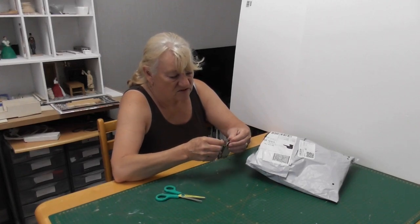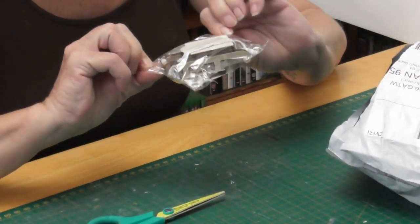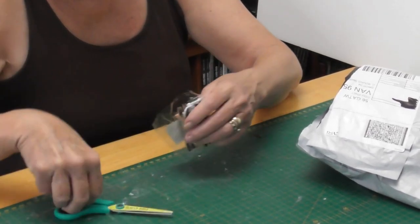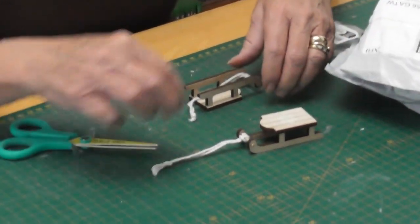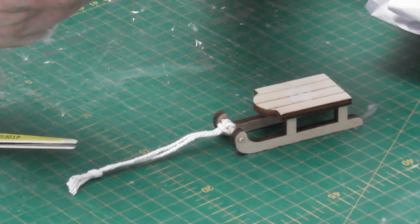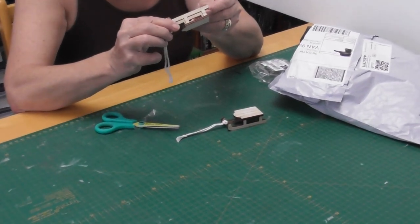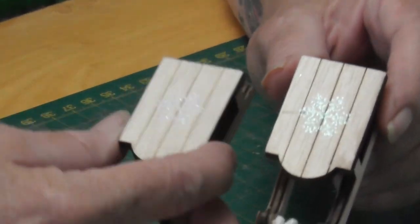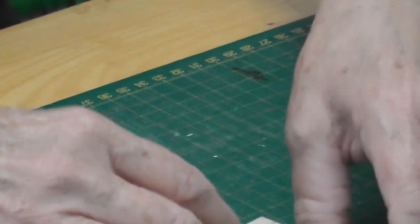Oh, there are my two little sledges for my Christmas cottage. They're cute — two little sledges. They've got a little snowflake on the top, on both of them. They're only made out of basswood ply by the looks of it. I think they're quite cute. We'll go on to the next one.